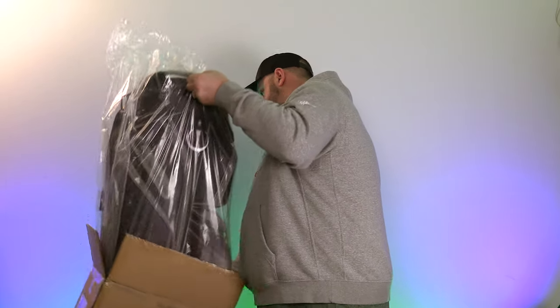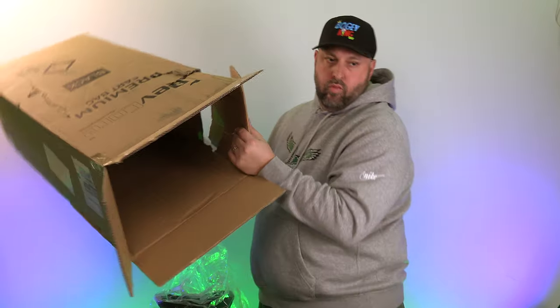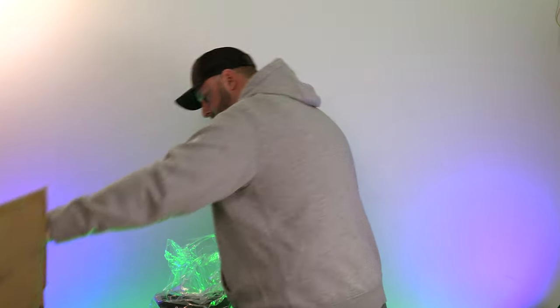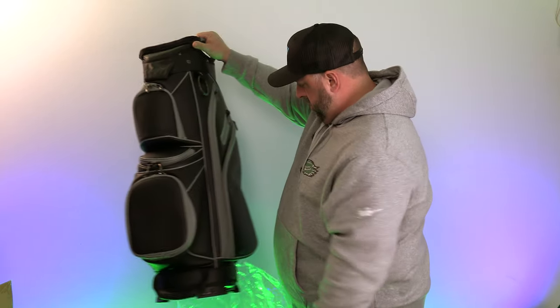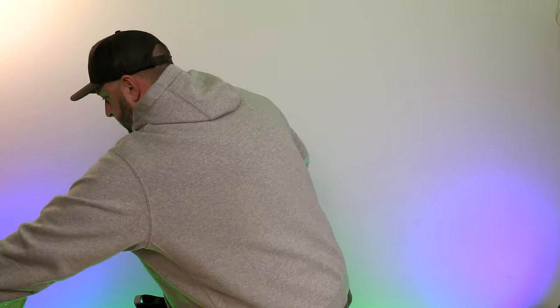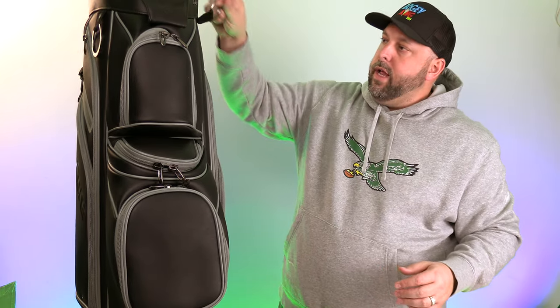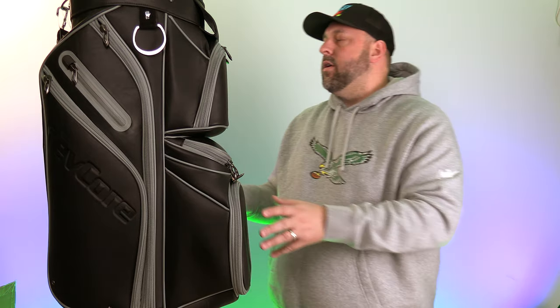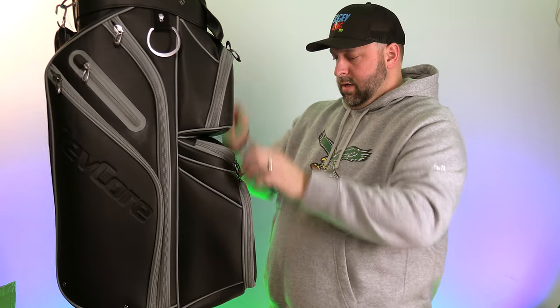Looking at this — looks like the gloves are in there too. Wow. Holy moly. I'm gonna have to zoom out. I am already visually impressed with this bag. I know it says it's synthetic leather, but it looks and feels like real leather. These zippers are extremely legit.